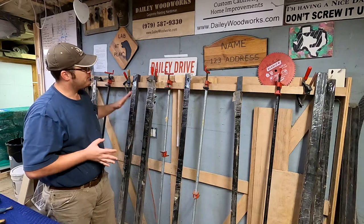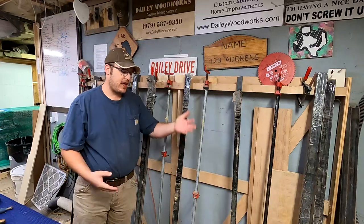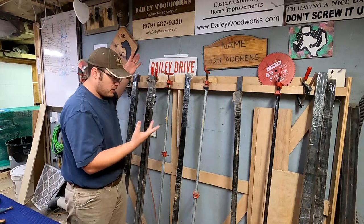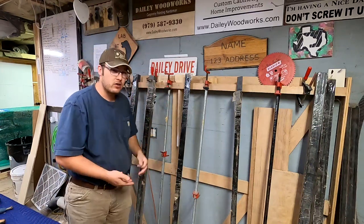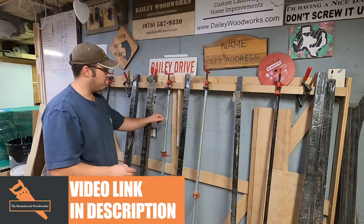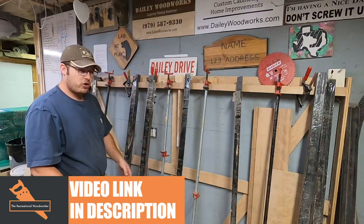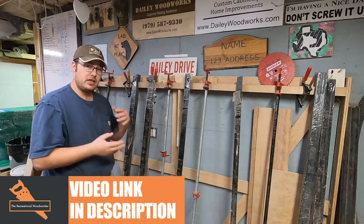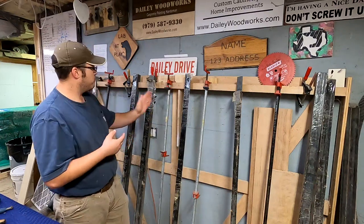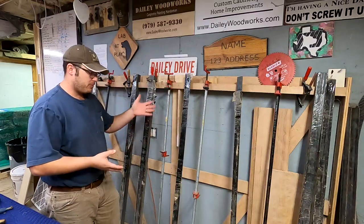In my shop I've taken my pipe clamps and hung them on a rack on the wall where I can use them and they're stored. I do a lot of tabletops — I'll glue up a huge live edge walnut tabletop right here. I did a video called 'A Day in the Shop' where I make that table. Big glue-ups go right here all the time. I have one, two, three, four, five, and then six over there on the table — pipe clamps that are about five feet long.